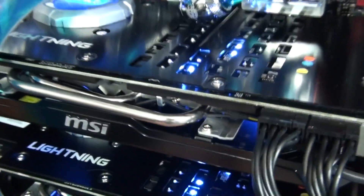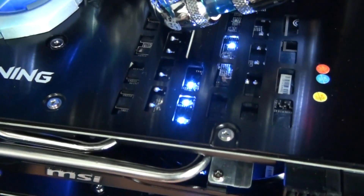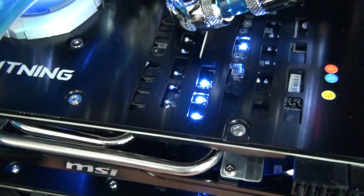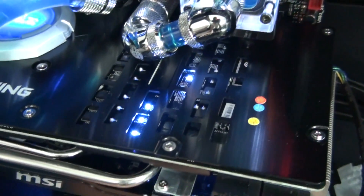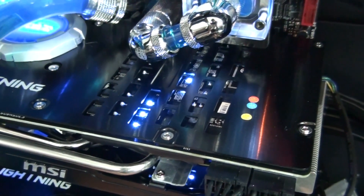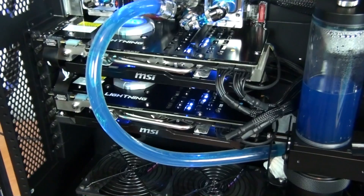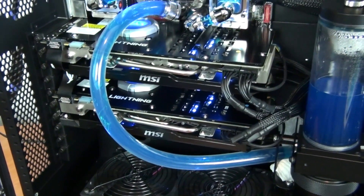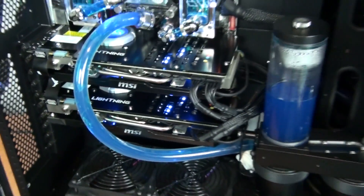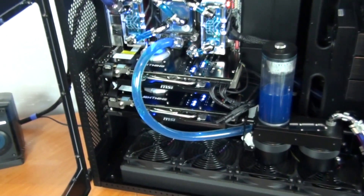On both graphics cards the GPU Reactor has blue LEDs in it, and the fans also have blue LEDs — though those will obviously be removed. There are also a number of LEDs on the back of the PCB: three that show the voltage levels of the GPU, memory, and PLL, and 12 that show the activity of the power phases, lighting up depending on the load of the graphics card.